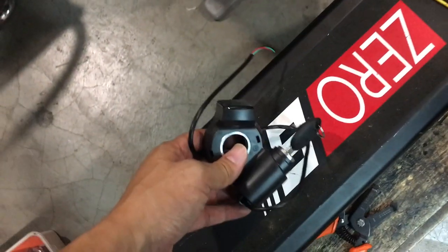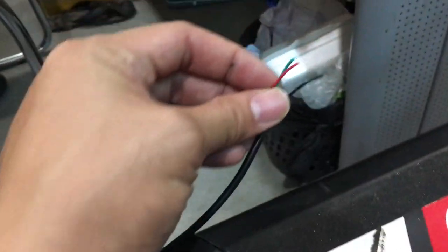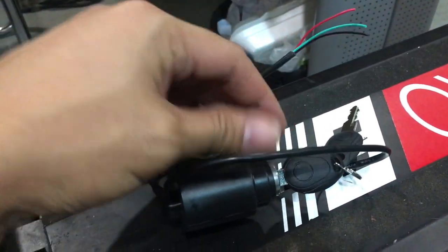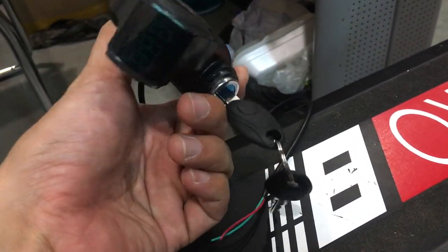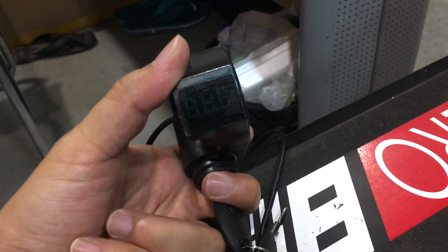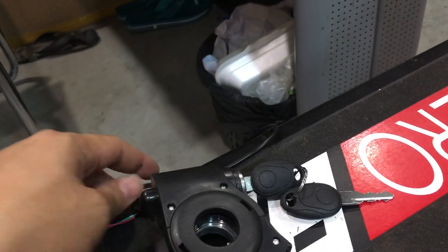We're going to teach you how to install it in a moment, but just some prep work first. You get three wires coming out from this key ignition. This key ignition comes with a key lock, which disables and enables the scooter, and also a battery voltmeter that tells you the life of the battery and how much life is left.